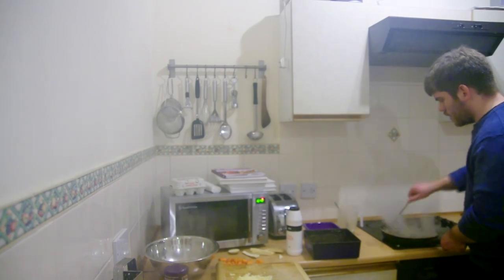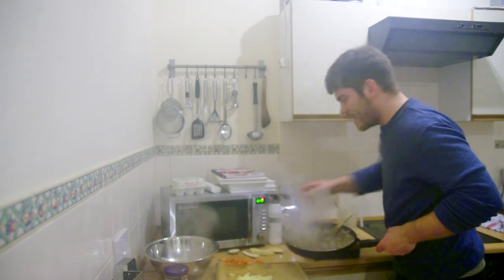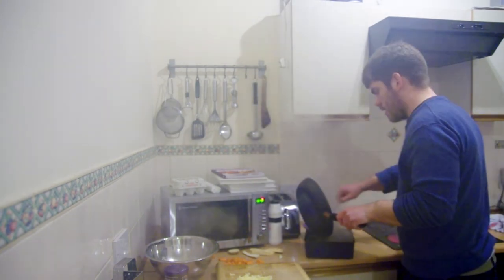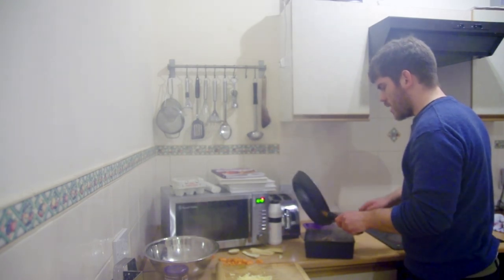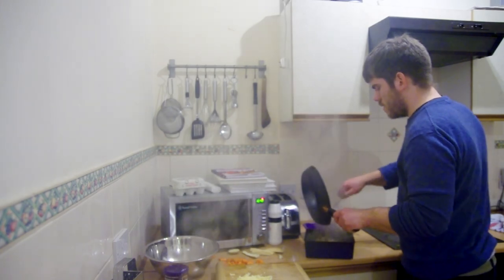This is where the serious business happens. Can you tell what it is yet? Oh, I didn't cook the carrots — well, there it goes. That's turkey and garlic and onion. A little bit of sage because I couldn't be bothered to do the stuffing.